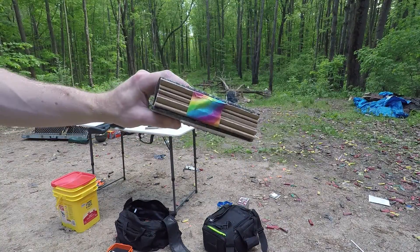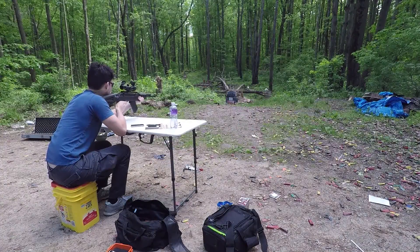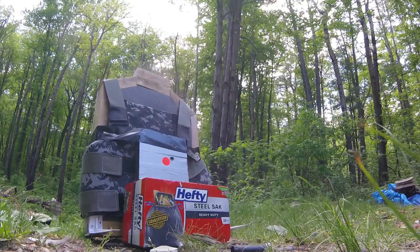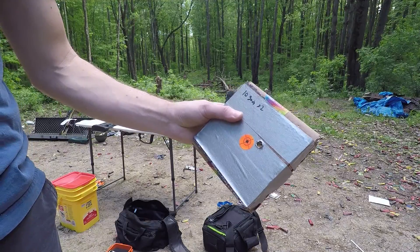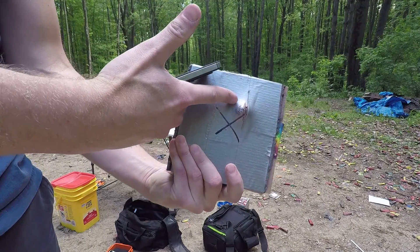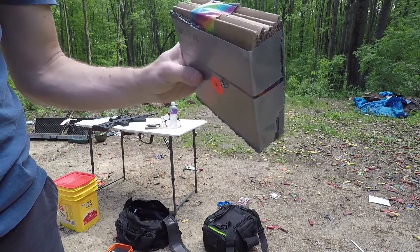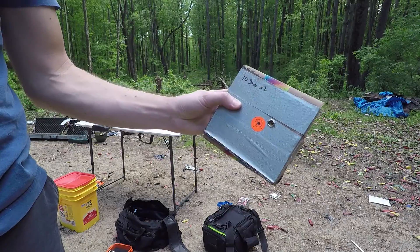This sample is 10-gauge steel, sanded between layers of cardboard just to space them out. First I saw that it went through — I saw this big bulge right here — but it actually stopped it. This is just fairly cheap 10-gauge steel; I believe I salvaged it from a saw blade.